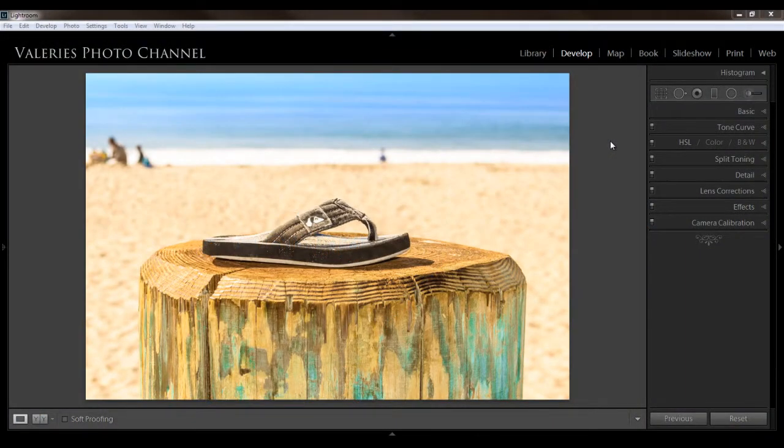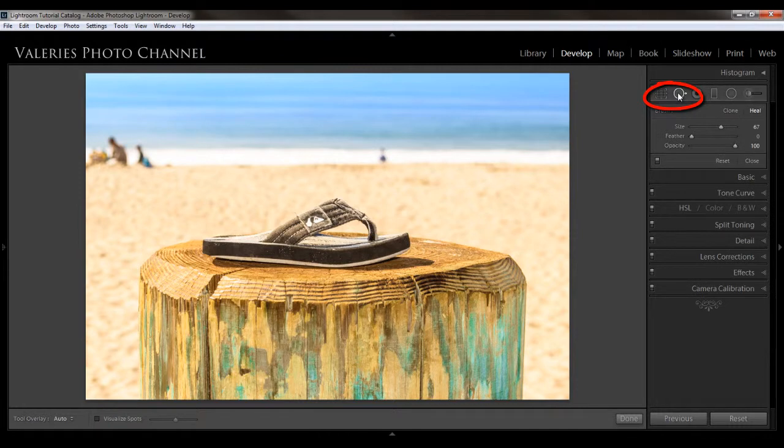We're going to be working with the Spot Removal Tool here on the right. You can see that there are two options: cloning and healing. Most of the time you'll probably use the healing brush because it tends to blend better. In this example, I want to remove these people in the background, so I'm going to leave it on healing. I'm going to adjust my brush size by using the scroll on my mouse, or you can use the right and left bracket keys, or adjust the size slider. Then I'm just going to brush over the people.